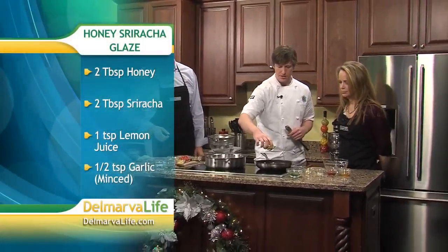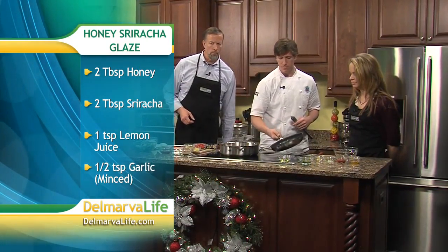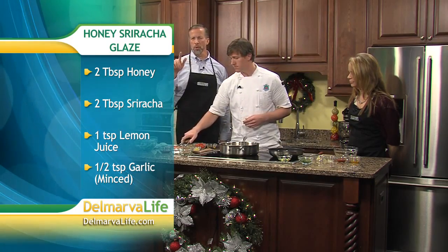We're going to start with the salmon first because that takes the longest. Our pans are already hot, so we're good to go — a little bit of olive oil or vegetable oil, either one. Now the glaze that you see Lisa's going to start here in just a second — those are the ingredients for the glaze. We're going to get the salmon started.